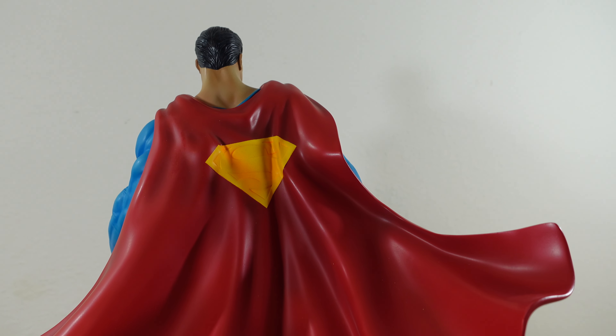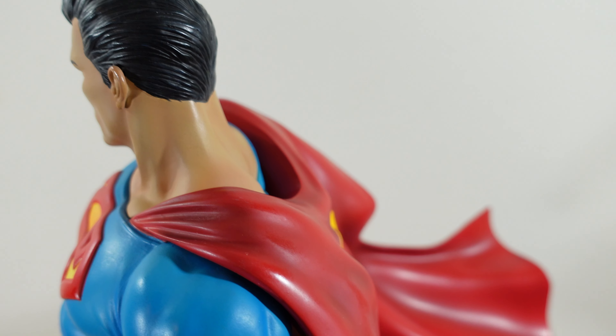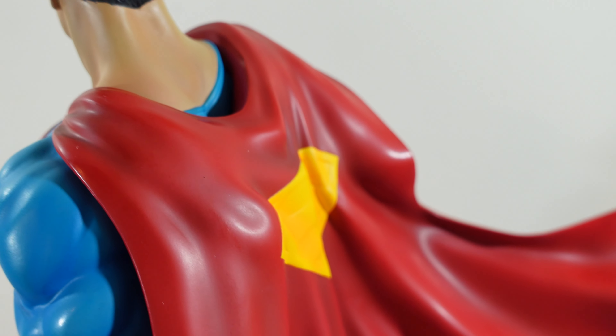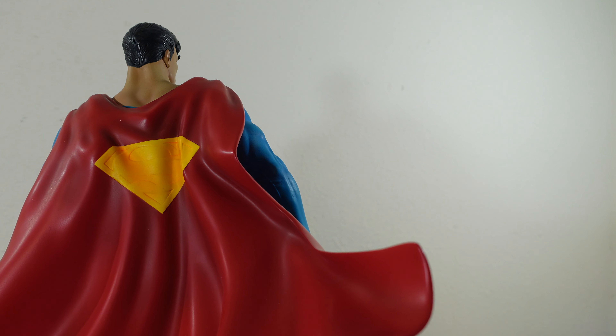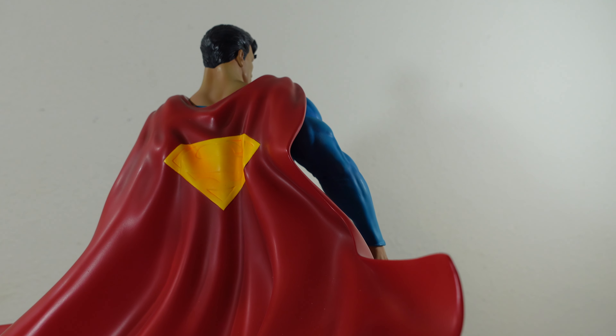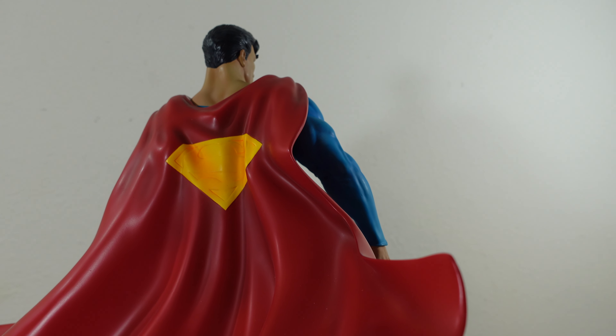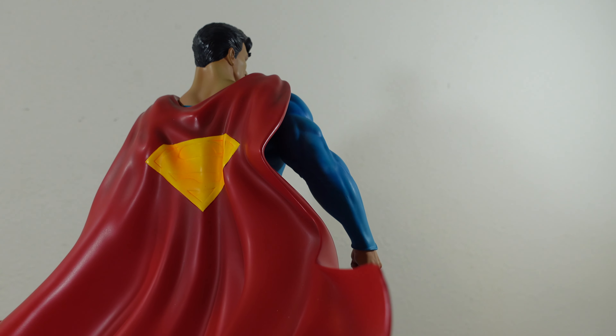I've seen the complaint about the S not being as sharp, and I will tell you, it doesn't look as sharp because of the camera in my case. But if you go there in person, you can see the lines are better. I'm not displaying the piece this way so I won't be looking at the S from that angle, but I can see it. At certain angles with the camera and the lens, the lines seem almost invisible, but they are there — you can see it with the natural eye. Maybe it's just the lighting.